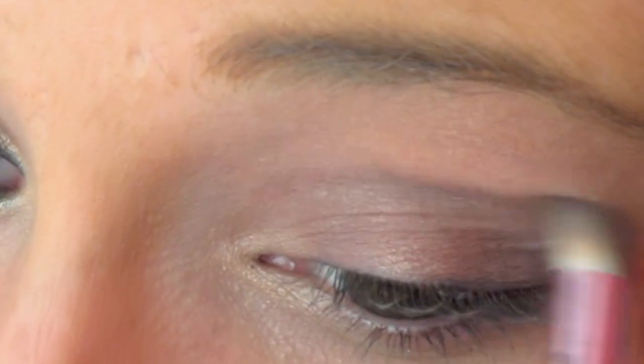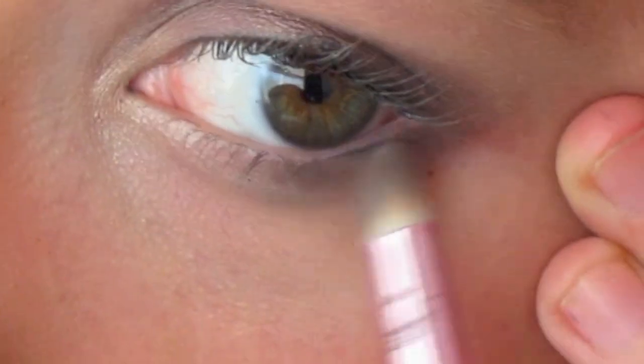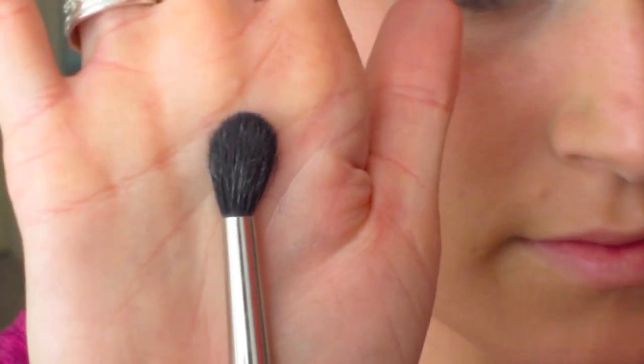I'm doing this because Snooki hasn't really been doing a cat eye lately — she's just been taking the shapes of her eyes. So we're going to take the same color and move it underneath our eyes, just like the other one.